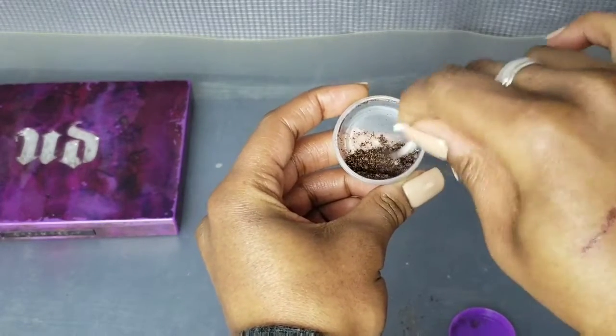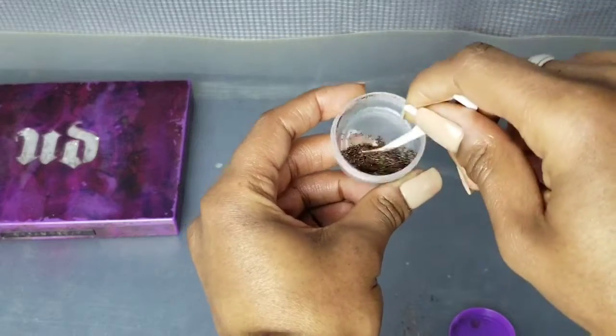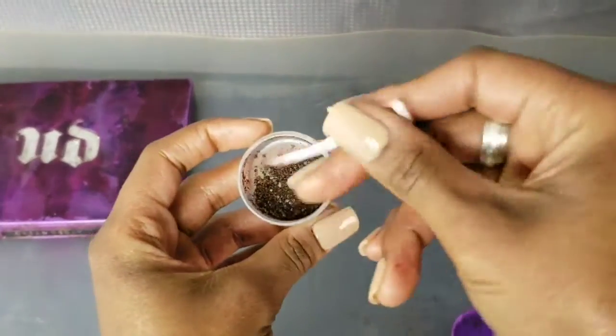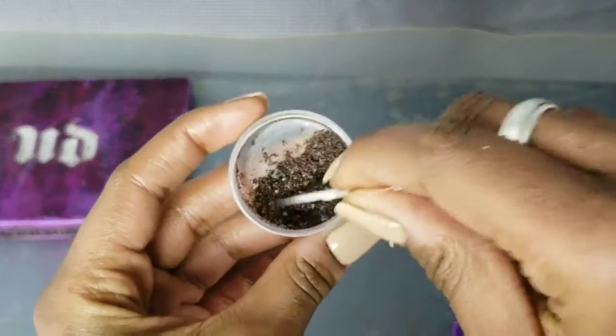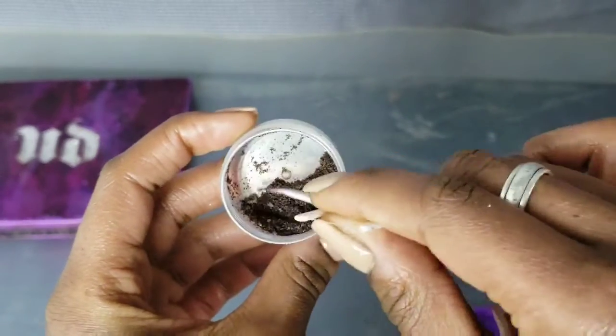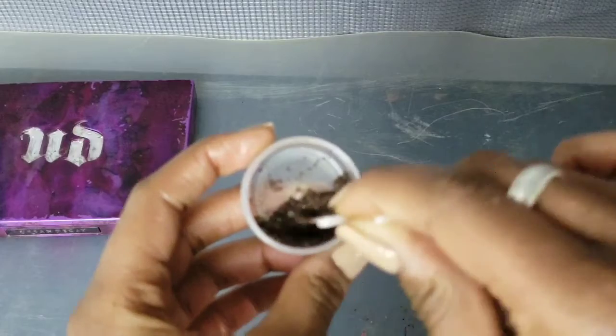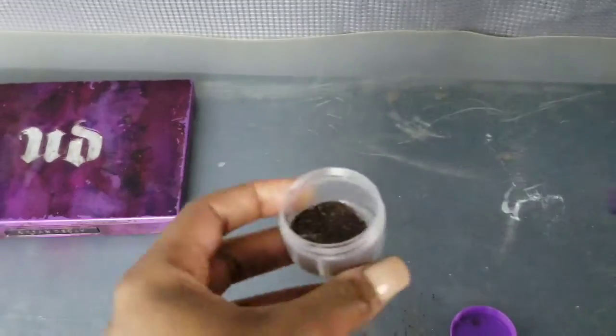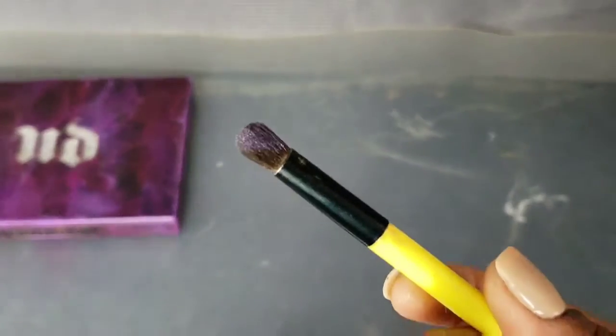Some people choose to mix alcohol and aloe vera with it to make it back into a pressed powder form and put it back into the palette — you could choose to do that if you like. I barely wear makeup anymore these days, but when I do I have fun with it. Anyway, I cleaned off the brush and here is another test swatch.